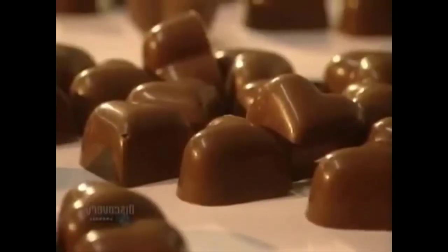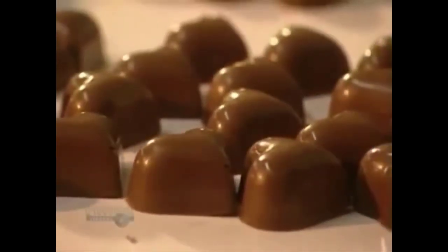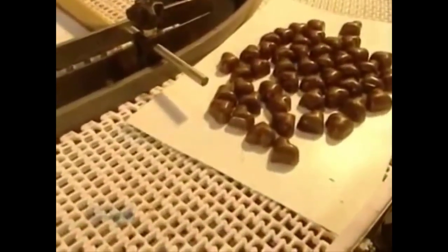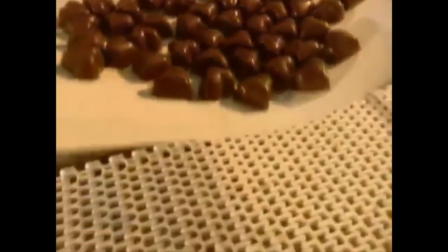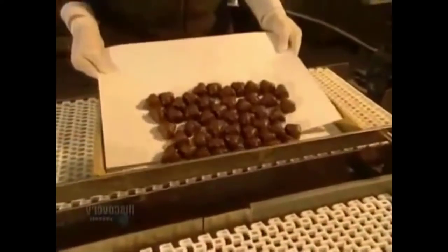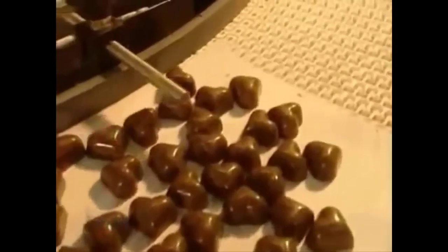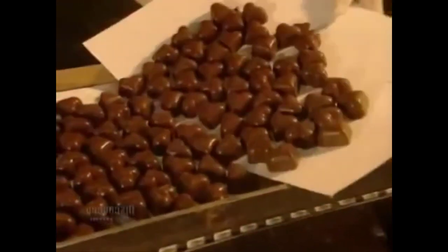During their transport on the line, the chocolates complete their cooling and hardening. Now they're going to be prepared for packaging. Packaging depends on customers' preferences — the chocolates can be sold in bulk or placed into boxes. Here, 185 hearts are put into each box.